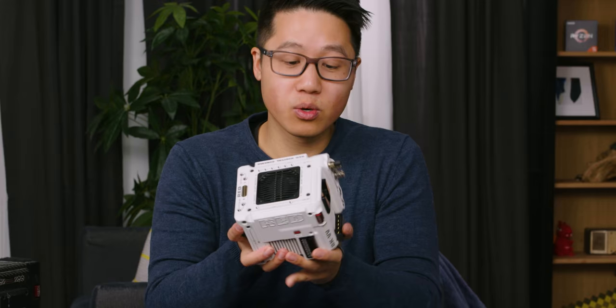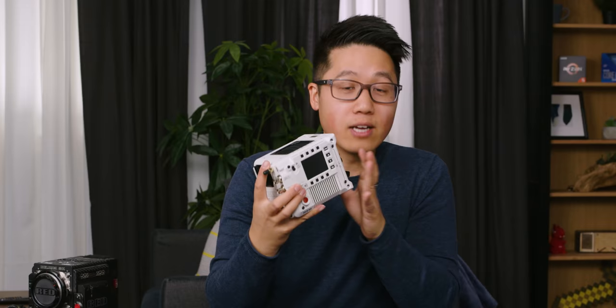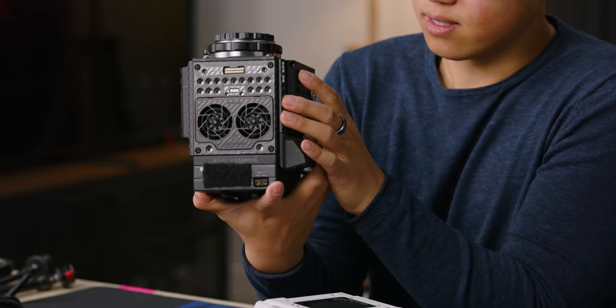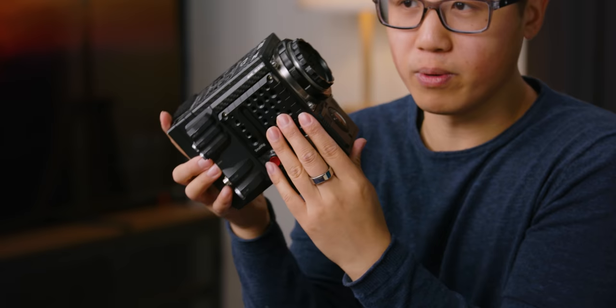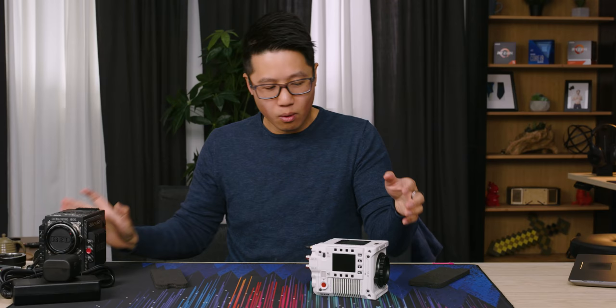The cool thing is on the side of the camera you have controls. Unlike our Helium, which besides the record button you couldn't really control the camera unless you had a side finder — an attachment module — or a monitor, with this camera you don't need a monitor in order to control it, even though obviously you'll need one to use it as a camera.